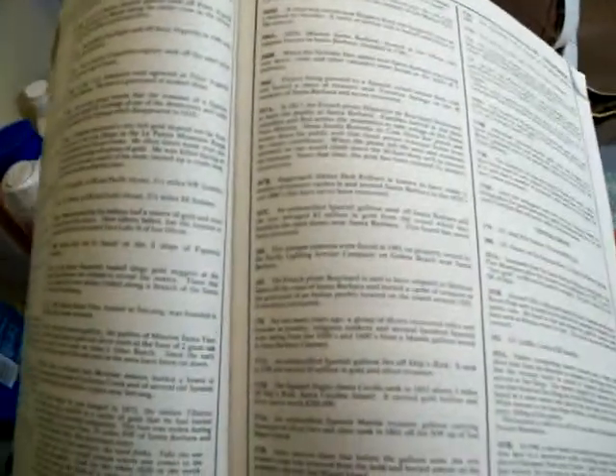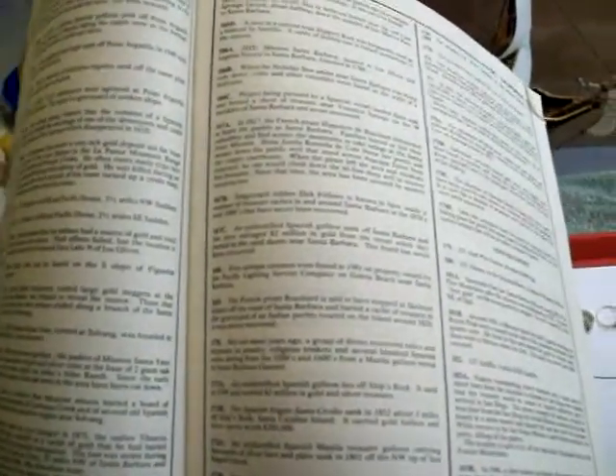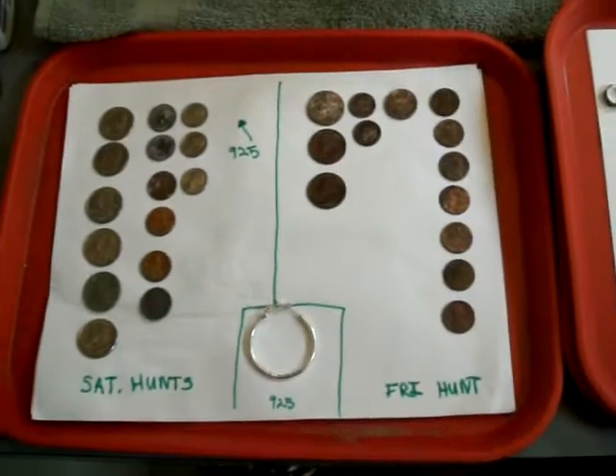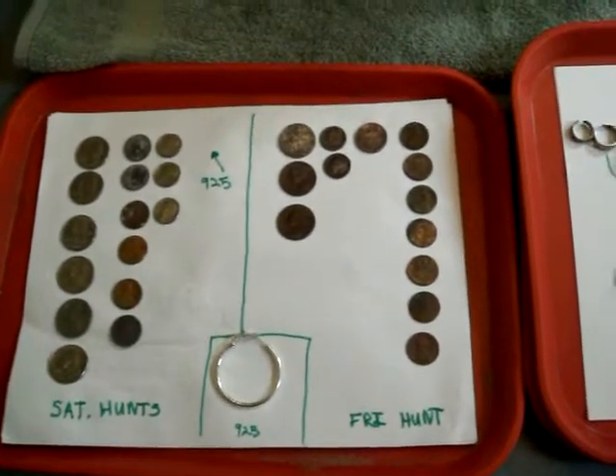So if you guys have this book, you probably already know all about that, but it's pretty cool stuff. I didn't have it marked to the page because I wasn't totally ready — I'm kind of babysitting until my wife gets home. I'll give you guys an update on what's actually written in the book tomorrow after I get back from hunting there, if I get an opportunity to go. I just thought I'd share that with you guys. Hope you all have a great weekend. Thanks for watching and happy hunting.